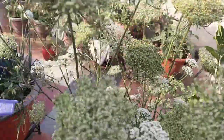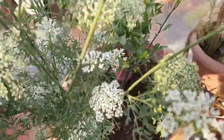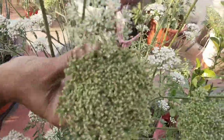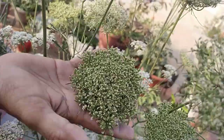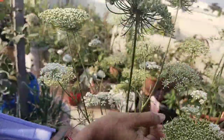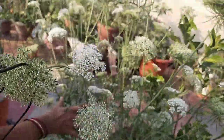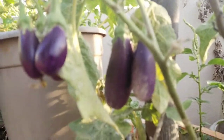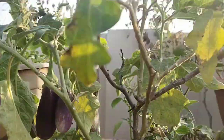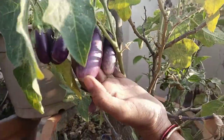I'll put it in a little bit. I am going to make a small flower. I am going to cut the tail in a small size.